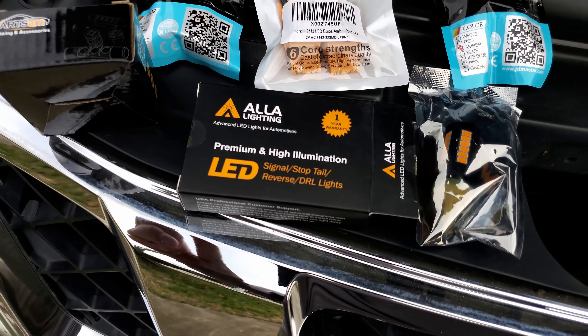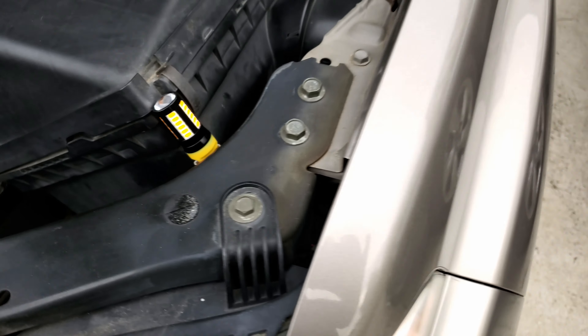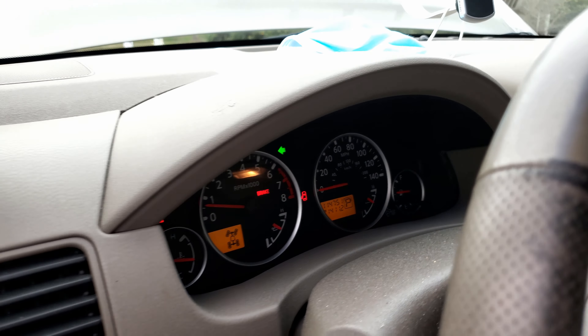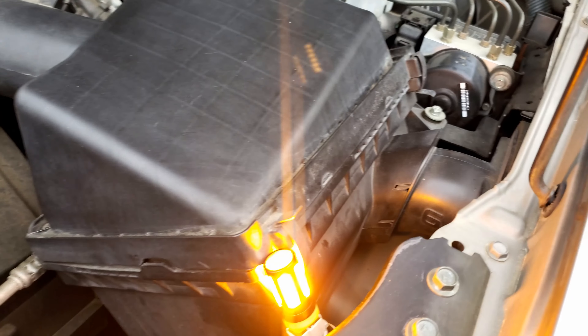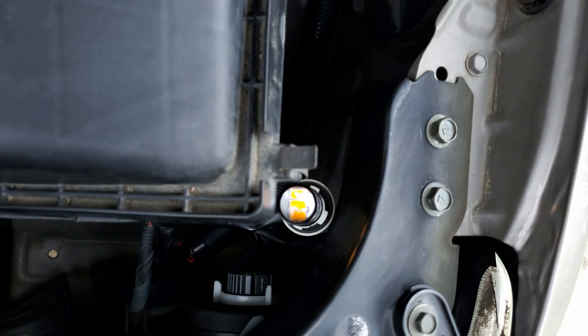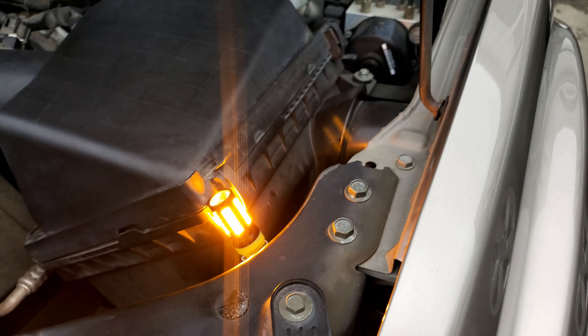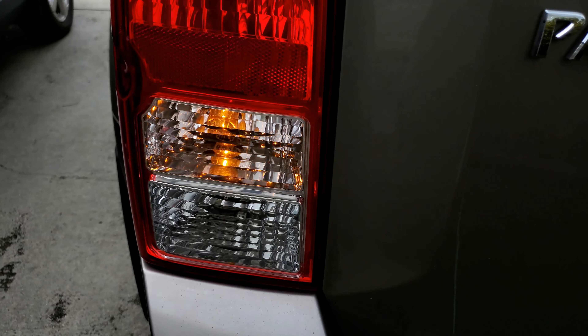Let me demonstrate — I have one plugged in right now with the engine on so I can use the turning signal. You can see: when I activate the turn signal, it hyper flashes rapidly. It even affects the rear turn signal, which is still a halogen bulb that I didn't change. So even the back is hyper flashing. This is the problem with LED turn signal bulbs without load resistors.